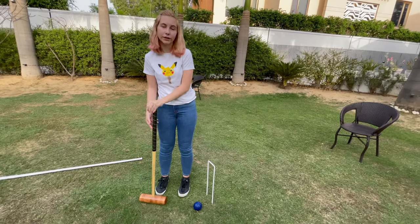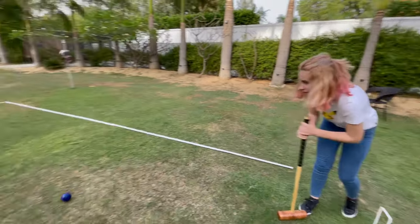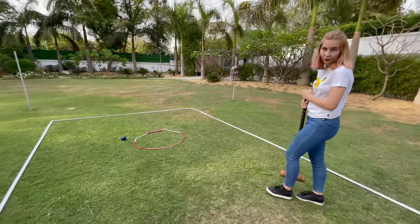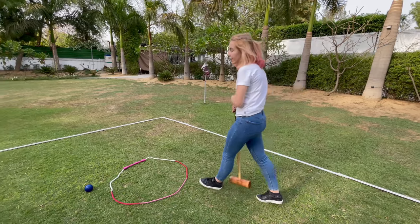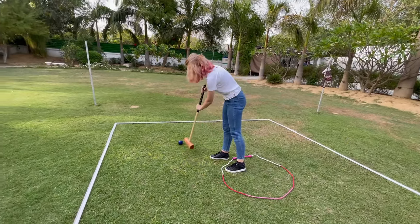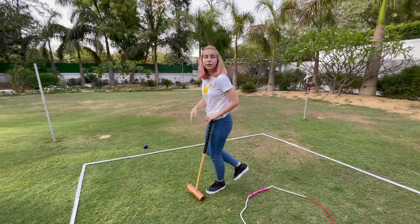Now here you have a choice. You can hit it with the mallet or you can hit it by hand. If you don't hit it again, you have to do five squats and five skipping rope jumps. Another penalty is that if you hit the border, or the ball goes after the border, you have to do 10 squats.